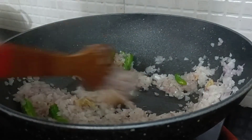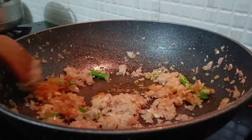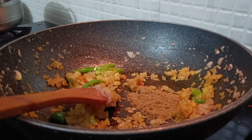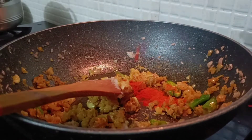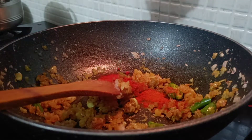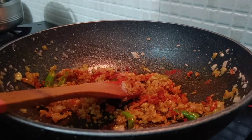Add 2 eggs, 1 tablespoon of potato, and 2 tablespoons of chili powder. Add 2 cups of potato.